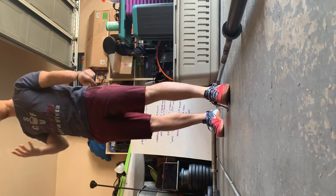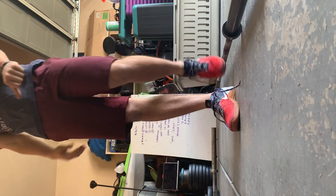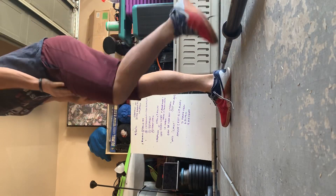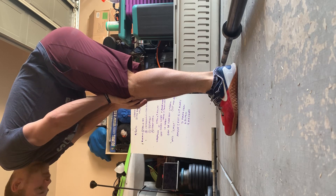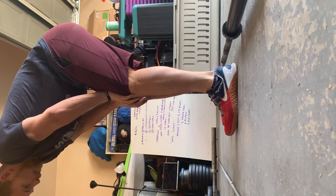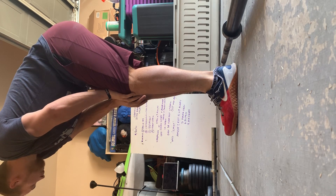Three rounds is good. Four rounds is awesome. Five rounds is phenomenal per round. I think the most I've ever gotten is like 18 rounds total. I got to check on SugarWOD. I'm going to try and beat it in my garage — make sure I've got more fitness.